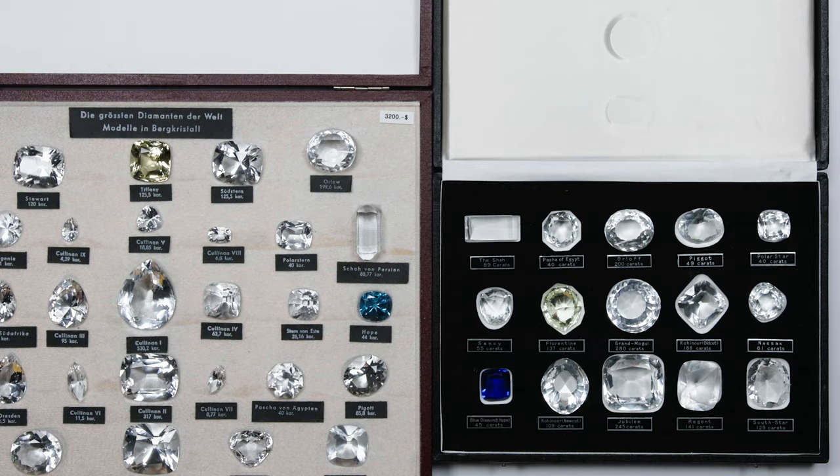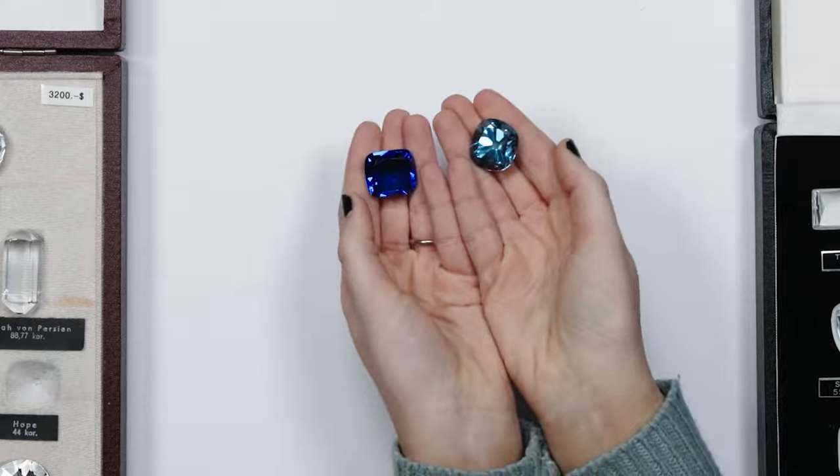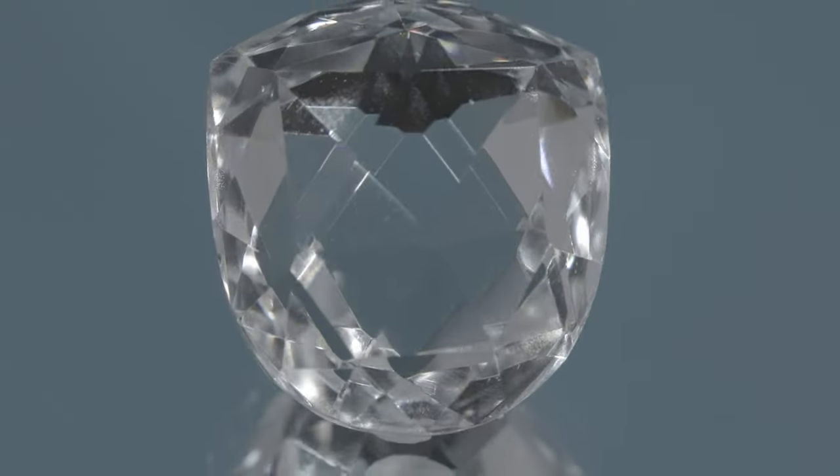I have heard that some diamonds are cursed. Do we have any of those? Would you be scared if I said yes? Oh, I would be terrified. Well, that's unfortunate because we have some cursed gems in front of us.